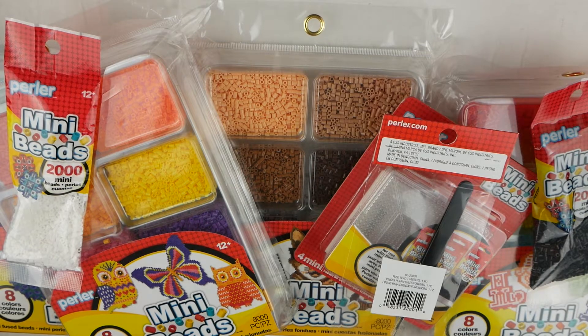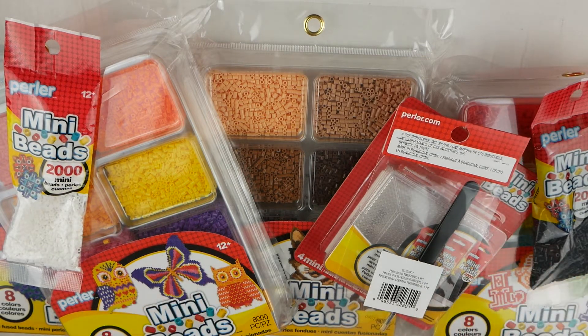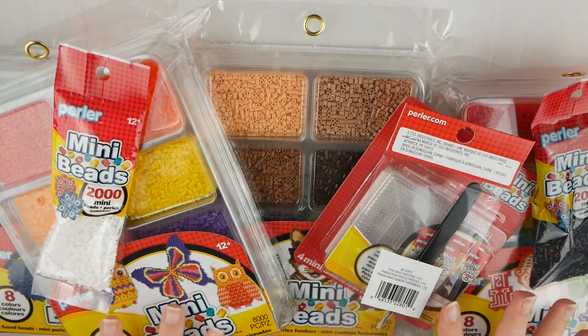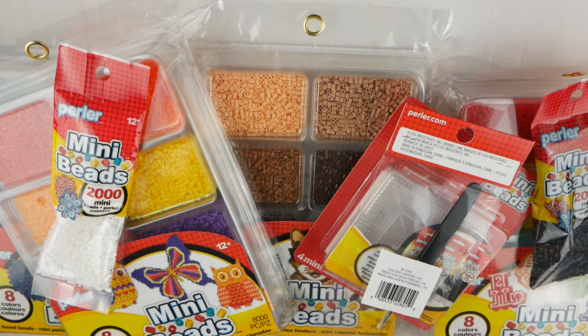Hey everybody! Today I'm going to be doing an unboxing and first impressions review of the mini perler beads. One of my previous videos is actually a haul that includes all these perler beads plus a bunch of regular size perler beads. So if you want to check that out, I'll have that linked in the iCard. So without further ado, let's just get right into these.